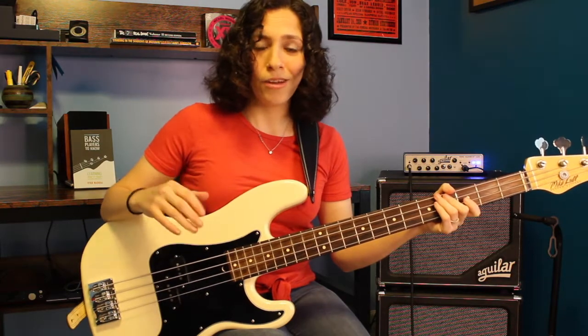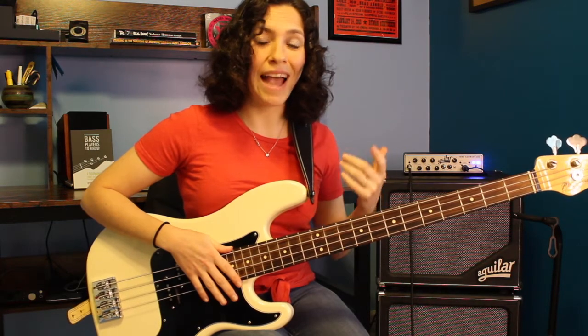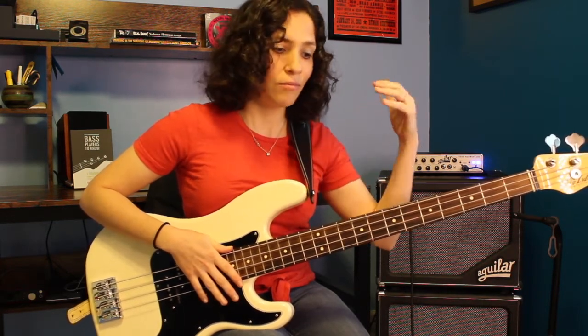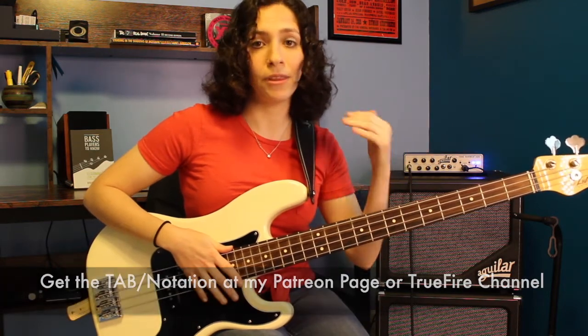Alright, so I went through that pretty quickly — I hope you were able to follow along. The great thing about this exercise is that if you get this under your fingers, you can work with it, use a metronome, get really comfortable shifting, and learn how these chords sound. Learning how a G major 7 arpeggio sounds is a super important thing in music. You can get tabs, notation, and fingering patterns on my TrueFire channel or on my Patreon page. Happy practicing!